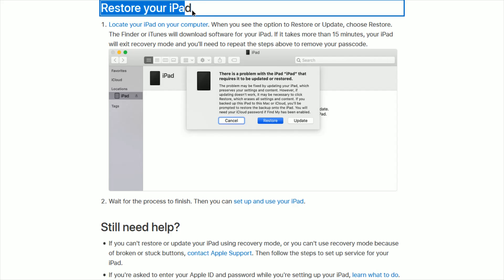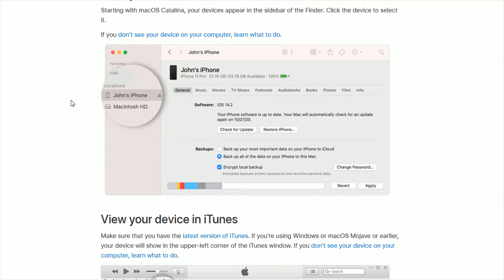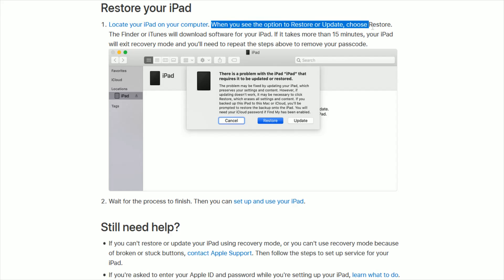Now to restore your iPad, locate your iPad on your computer — either through the Finder or through iTunes. In Finder, your devices will appear in the sidebar, which looks something like this. In iTunes, make sure you have the latest version, and your devices will show up in the upper left corner of the iTunes window — you can select the device icon to find your iPad. When you see the option to restore or update, choose Restore.